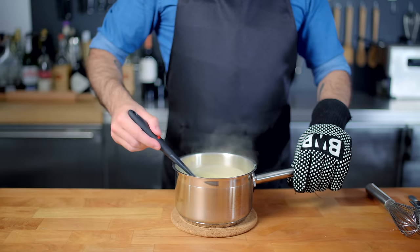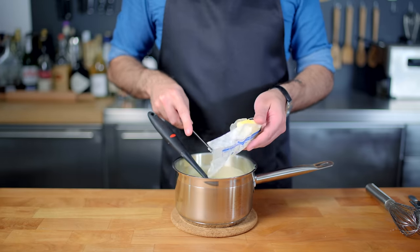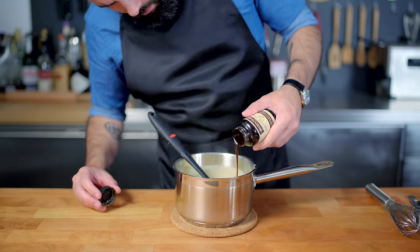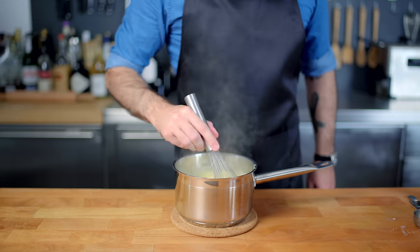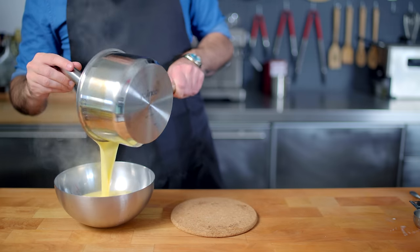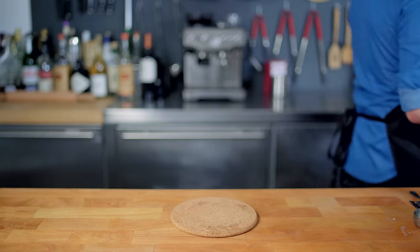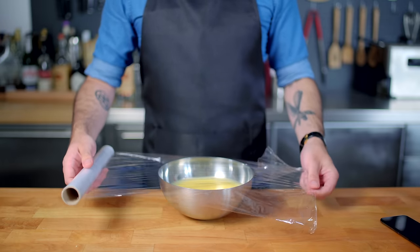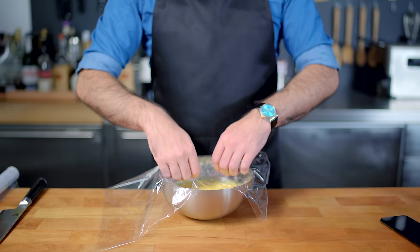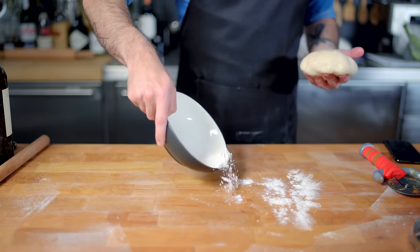Once it's nice and thick, take it off the heat and admire the viscosity you've achieved. Whisk in about a tablespoon of butter and maybe two teaspoons of vanilla paste, because banana pudding is really just vanilla pudding with bananas in it. Set this aside to cool off before putting it in the fridge. Once it stops steaming, after about 30 minutes, press down a layer of plastic wrap directly onto the surface of the pudding so as to not form a skin — unless you're George Costanza and you're into that sort of thing.